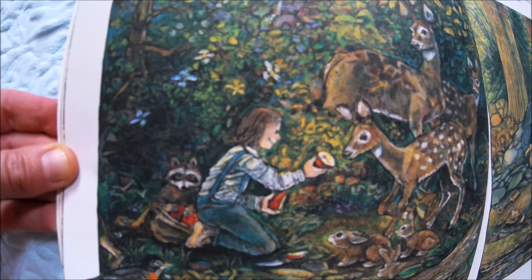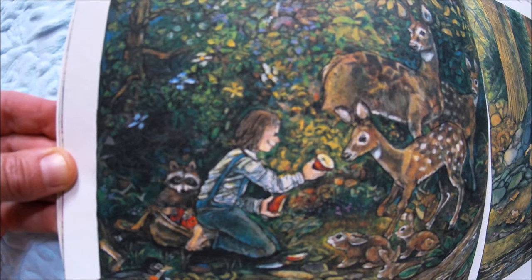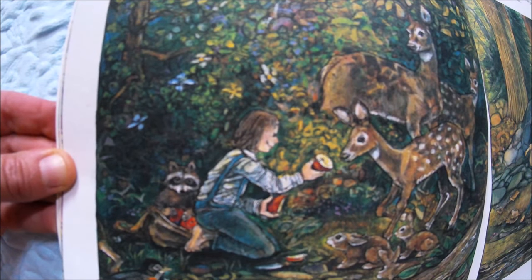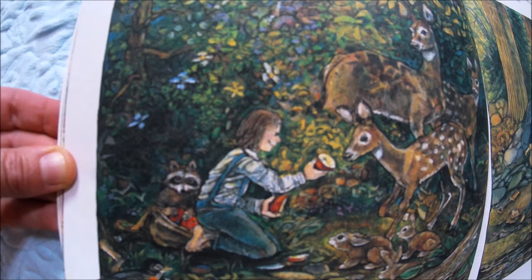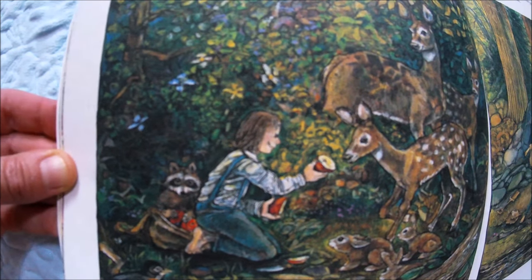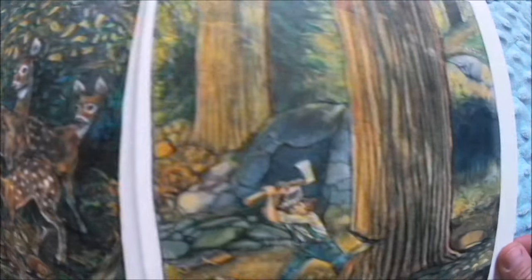Watching the apples grow inspired in John a love of all of nature. He often escaped from his boisterous household to the tranquil woods. 'Boisterous' is a large word — it means noisy and busy. 'Tranquil' means soft, peaceful, calm, and quiet. The animals sensed his gentleness and trusted him. No wonder he wanted to get away from his house with all those brothers and sisters — he needed some peace and quiet!